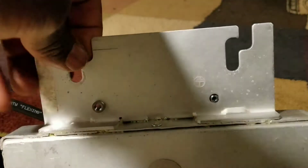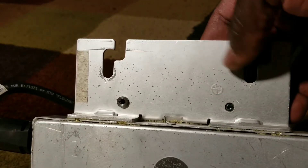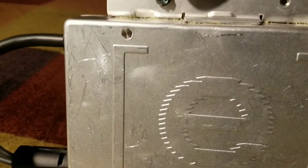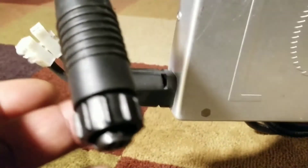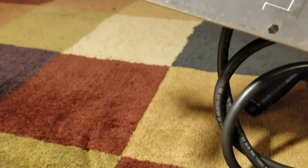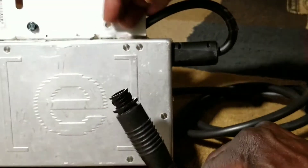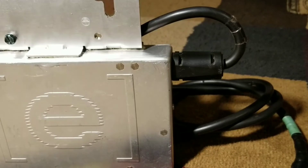This side connects to the rails — this is where you hook it up to the mounting rails. It also acts as a ground; you can see the ground symbol right here. These are the solar panel connectors, and the other side has what's called the trunk disconnect. The output on that side interconnects with other Enphase microinverters — they communicate in a string, like a series connection.